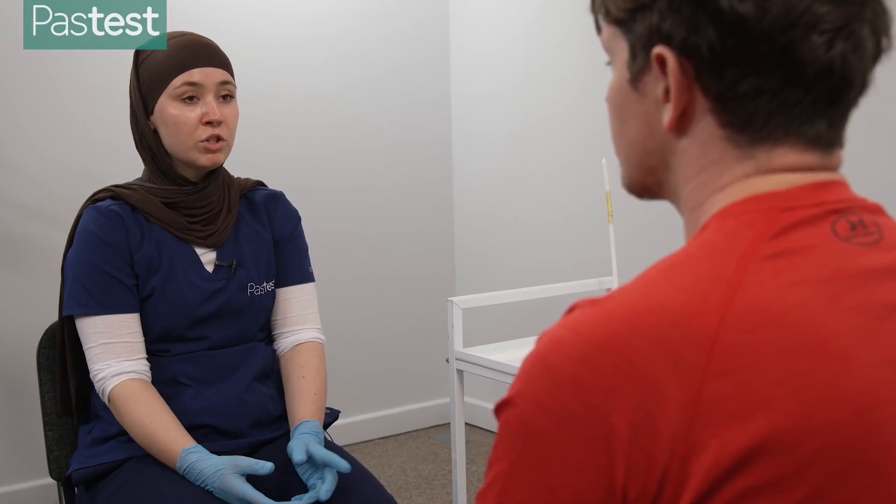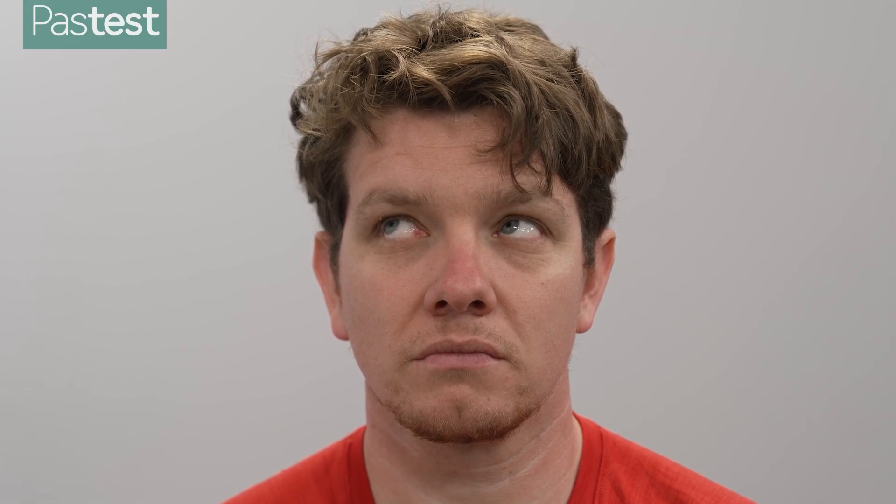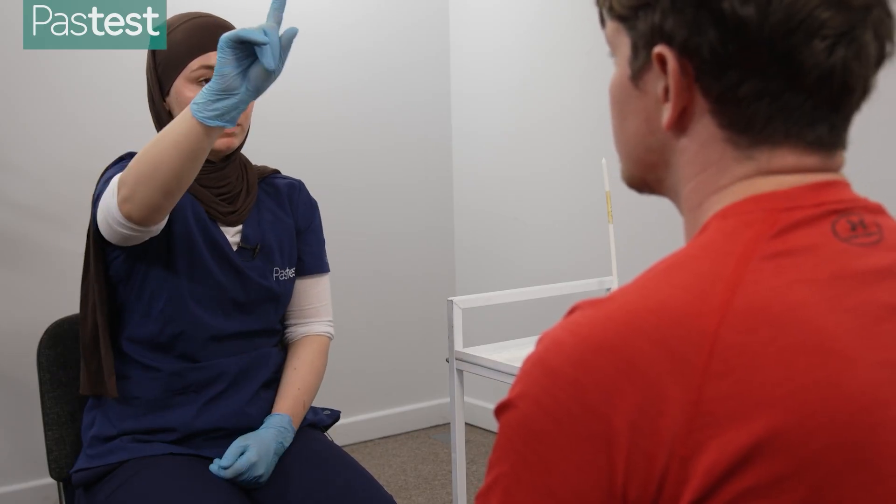Now I'm just going to get you to do some eye movements. If you can follow my finger and let me know if you get any pain or any blurry or double vision as you're moving your eyes. Any problems there at all? None. Perfect. And then I'm just going to check for lid lag as well — I'm going to move my finger down quickly, just follow it with your eyes, and we're checking to see if there's any lag in your eyelid moving down. I'll do it once more.